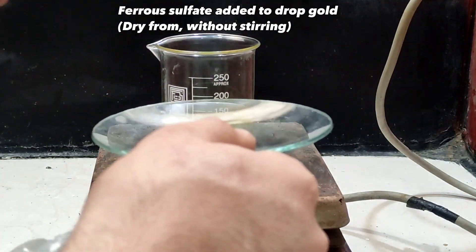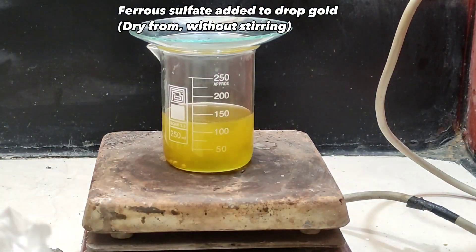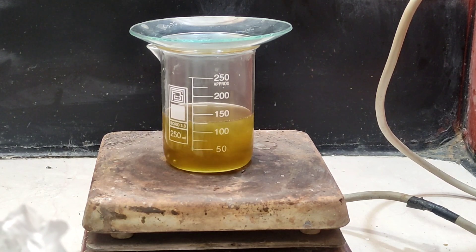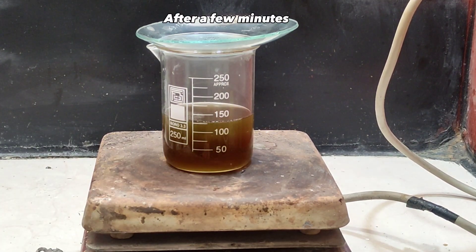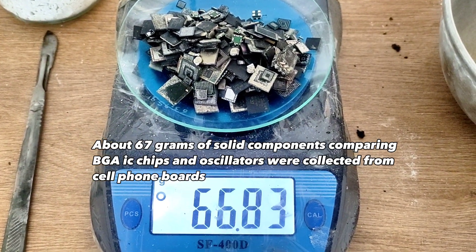Ferrous sulfate was added to drop the gold. Solution was left to precipitate. About 67 grams of solid components were collected.